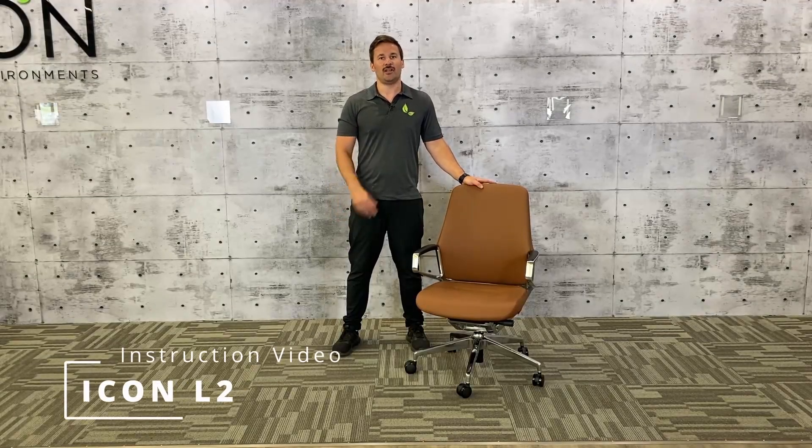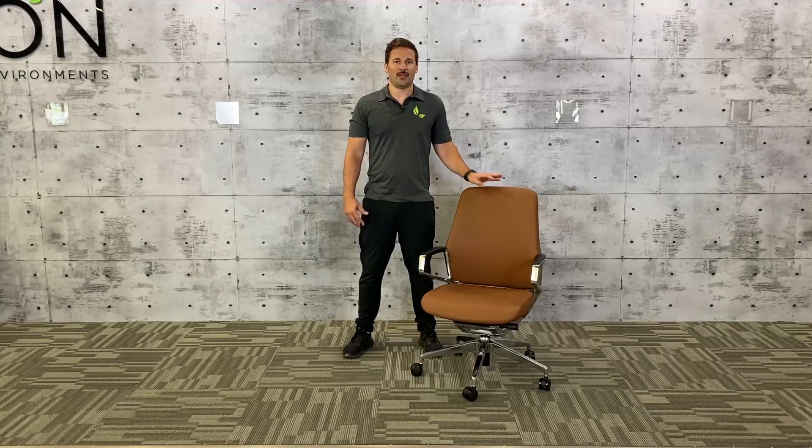Hi, my name is Matt and in this video I'm going to show you how to use your Icon L2. There are three main functions of the Icon L2: your up and down, your seat slider, and your tilt back and tension.